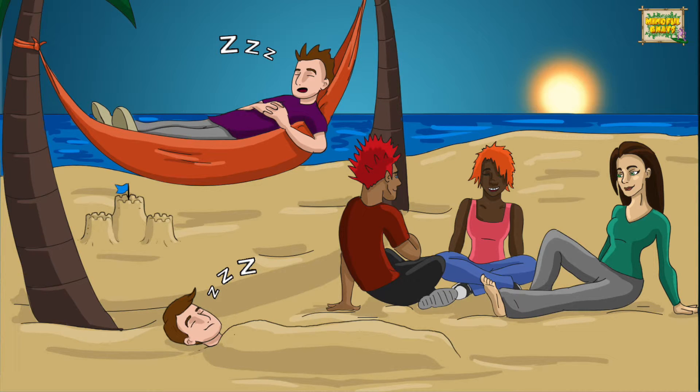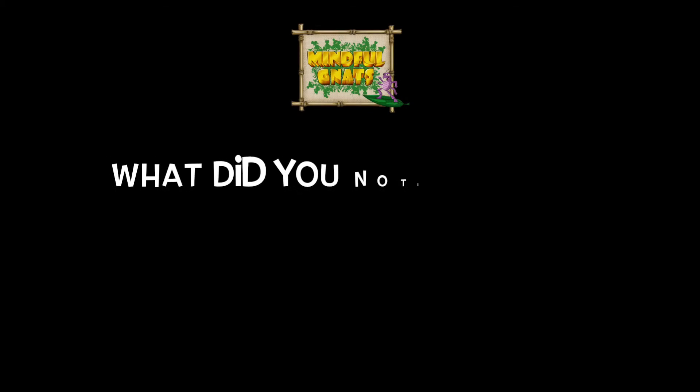Now relax. When you are ready, open your eyes, ready to face the rest of the day relaxed and calm. So, how did you find that? What did you notice as you relaxed?